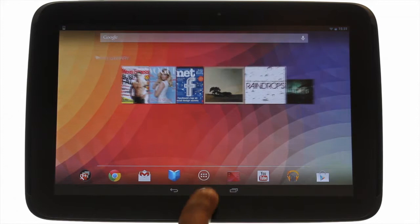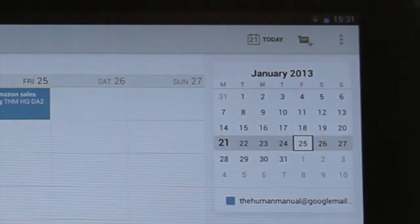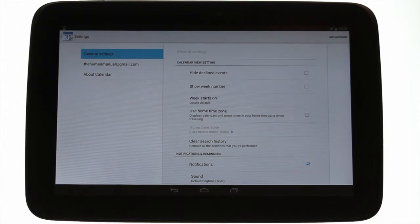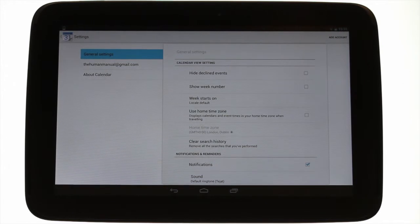Touch the application menu icon, then touch the calendar icon. Touch the options icon found at the top right of the screen, then touch Settings. Within general settings you'll find an option to change your notification settings.